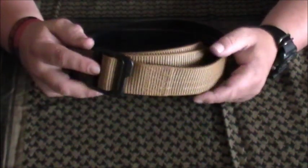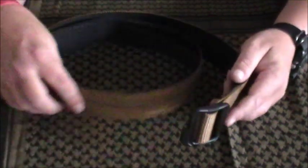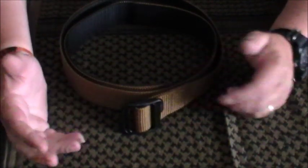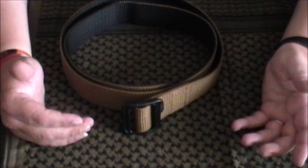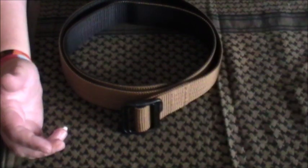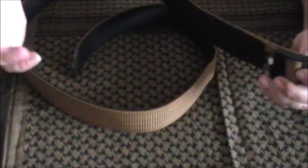The other belt that really ticks an awful lot of boxes for me is the Double Duty Belt — the inch and three quarter wide version. It's black on one side and Coyote Brown on the other. Where this really works for me is when I'm wearing blues, blacks, browns, khaki, coyote colours — this means I just carry one belt. I can just chop and change it: one side coyote, and if you want black, just rotate the buckle. It really is that simple.